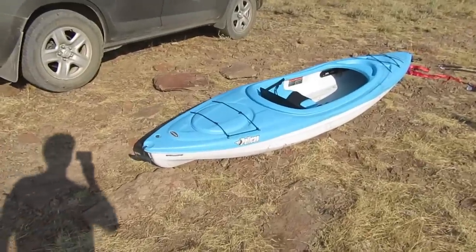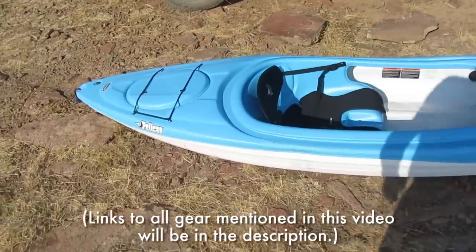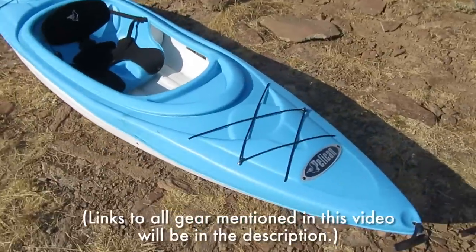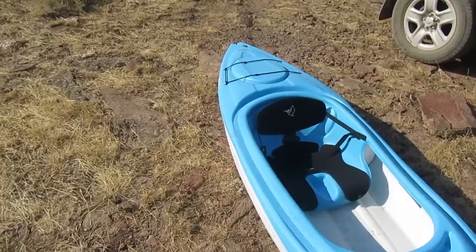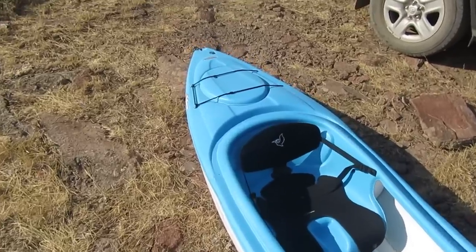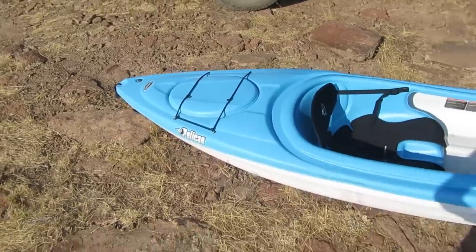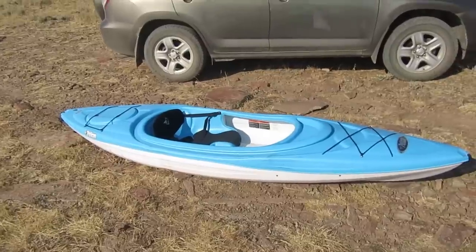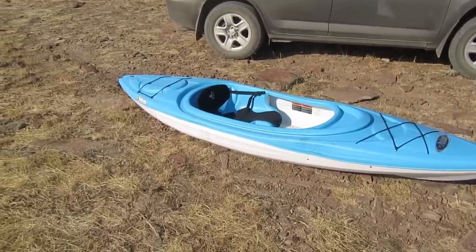Let's start off with the kayak itself. This is the Pelican Trailblazer 100 kayak — it's a 10-foot kayak. I bought it because it was literally the cheapest kayak I could find: $177 at Dick's Sporting Goods, or about $193 with tax. I don't think I even found any used kayaks cheaper than this, so it's definitely a bargain kayak.